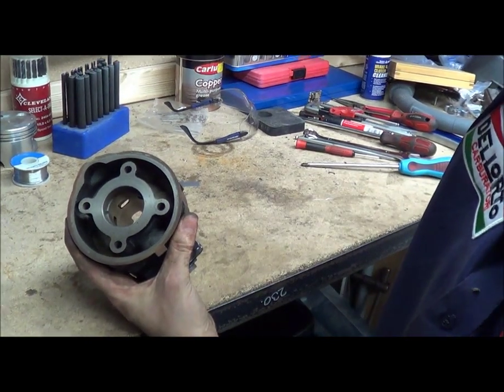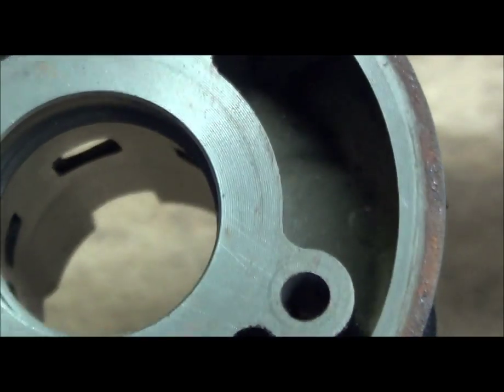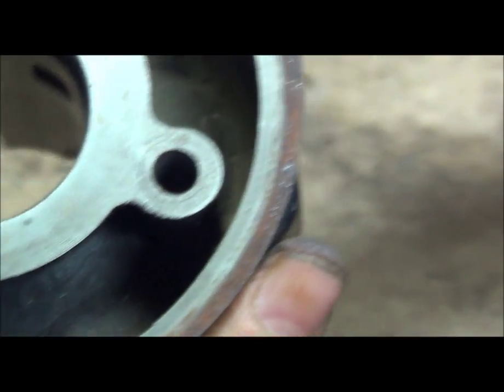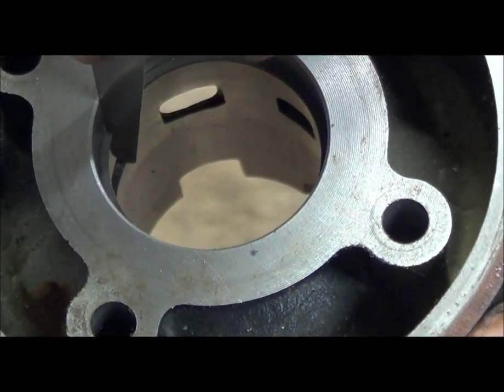You then get your feeler gauge — there's no real other way to do this — and you pop that between your ring gap. So your ring gap's in there, and you measure it like this. That one was far too slack, so you get a larger one — we'll go for 1.5, it's usually around 0.8mm. And you keep on sliding it through until it just nips and starts to move the ring. It doesn't have to be really tight — if you go really tight you're just defeating the purpose. And then that's your ring gap.